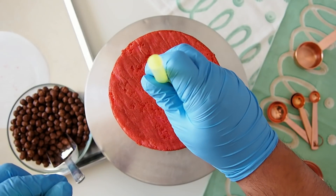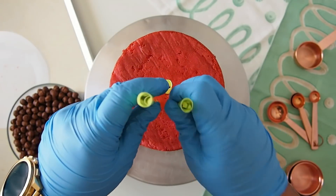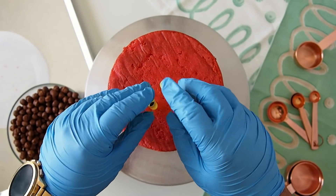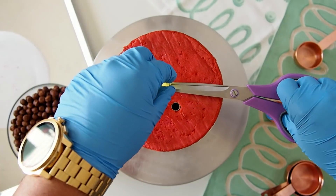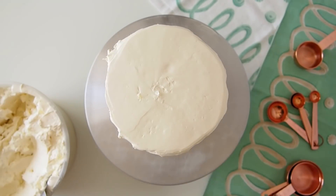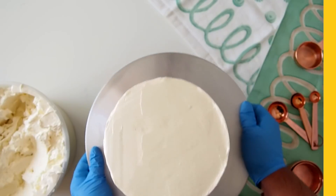The bottom two tiers should be doweled with milkshake straws to create stability, since the cake gets a bit heavy after you ice it and stack things on top. After doweling the cakes, you want to crumb coat them in Swiss buttercream, and after crumb coating, set them into the fridge to chill.